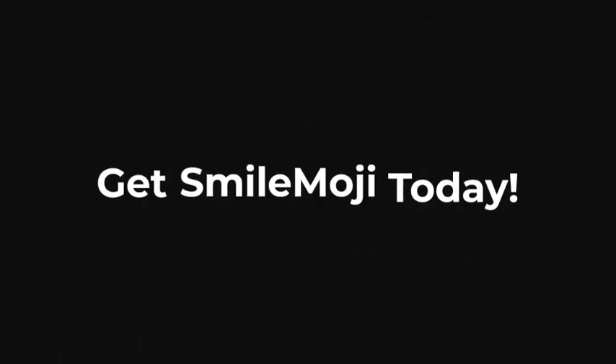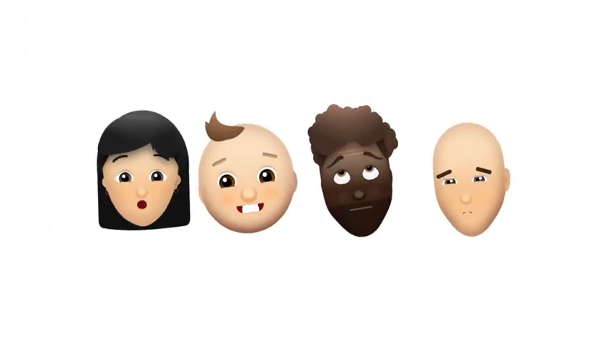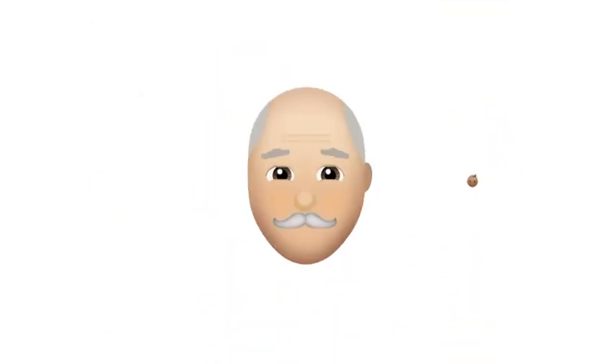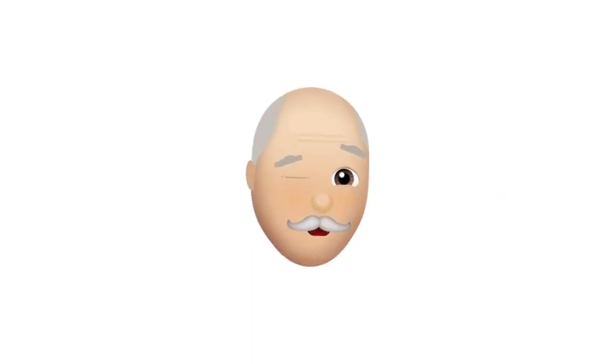So what are you waiting for? Get Smile Moji today and start creating your own unique emojis that come to life like never before. Trust me, I'm a Smile Moji.